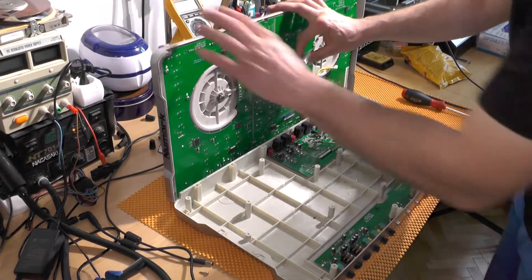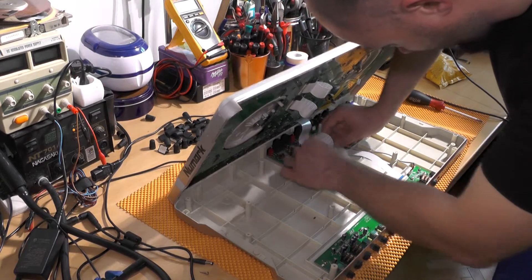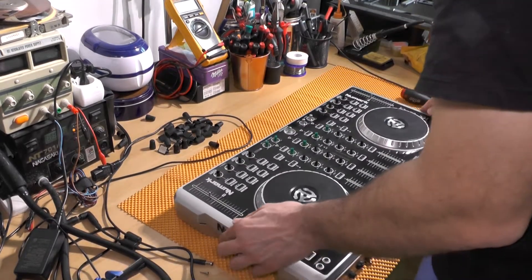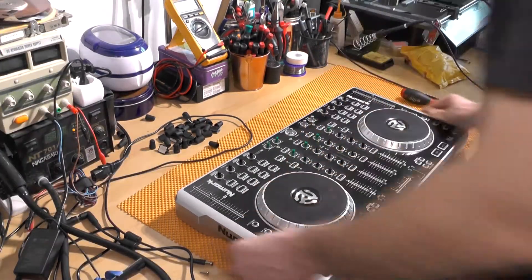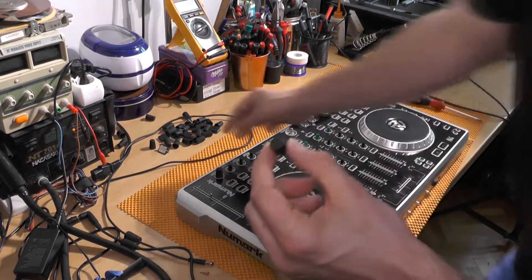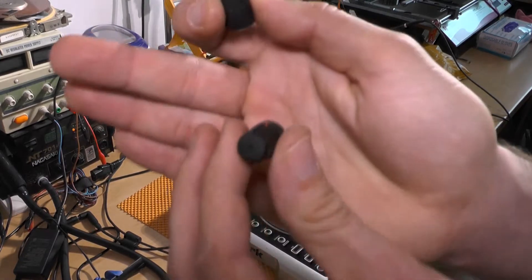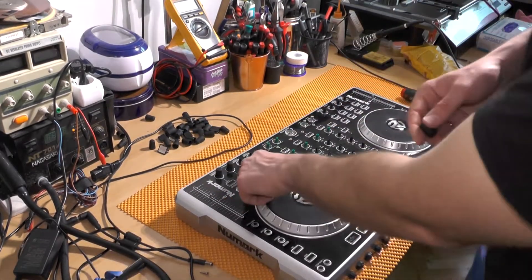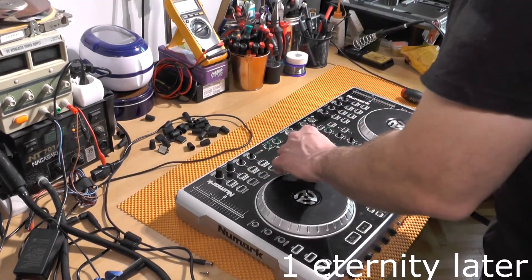Same thing here — push this ribbon in, then put the black locking piece back. There is just one contact that goes in here and there you have it. Obviously you need to put the knobs back, and then you have reassembled the controller — screw everything back in. Bear in mind there are two types of knobs: this one with a little marking which is for EQ, and this one without the marking which is for effects.